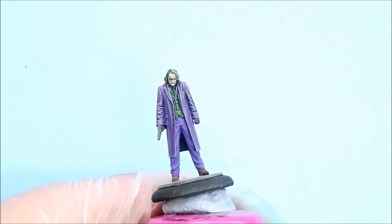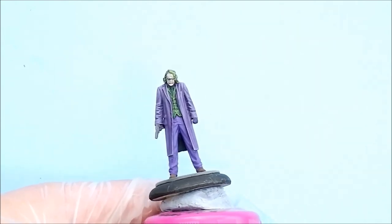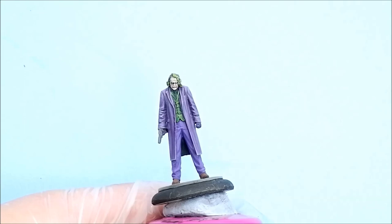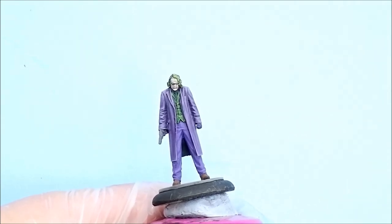Apologies, I had to do that off camera, but we've got the eyes in now. It's just a case of putting a dot in there. I'll get onto the lips then and come back after I've dotted it.